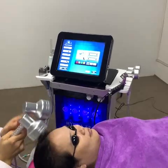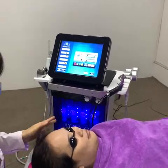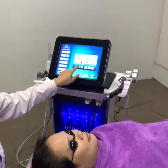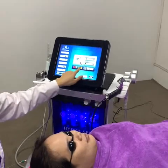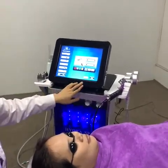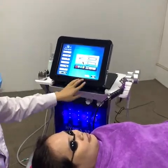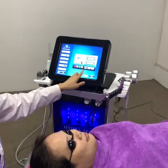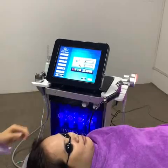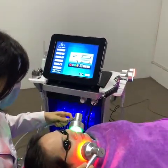The next treatment is the PDT light. Before doing this treatment, put the glasses on your client's eyes. Then select the color on the screen, set the power and treatment time, and choose from three modes — now we choose the solid mode. Press start and begin the treatment.